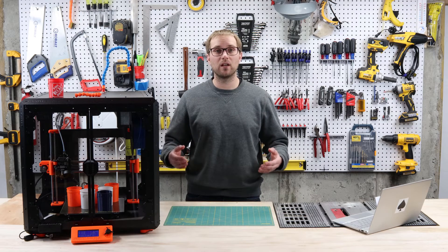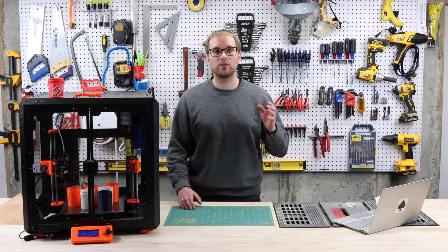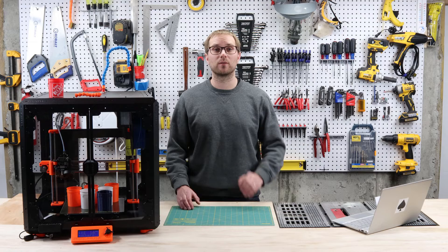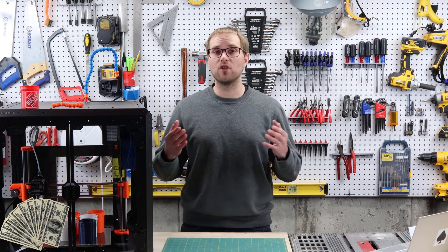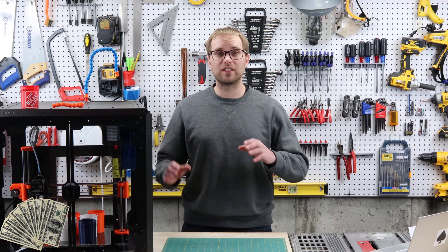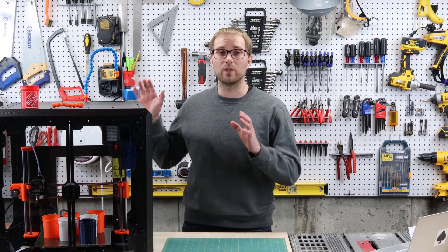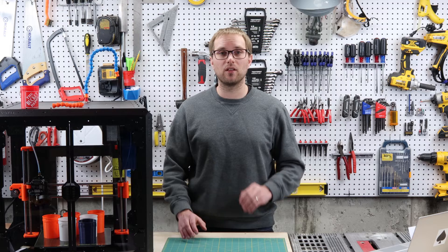Overall, my test prints went really well. I had one failure when I used PLA, but the ABS and ASA test prints came out extremely well. I should mention I have no affiliation with Prusa — this is definitely not a sponsored video. I'm just an enthusiast who really likes Prusa's products, other than the long wait times.